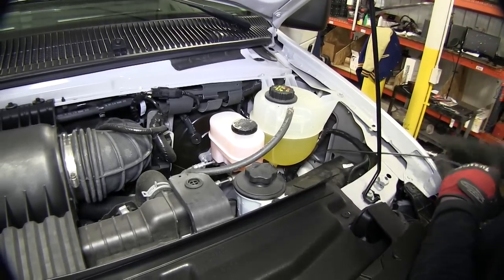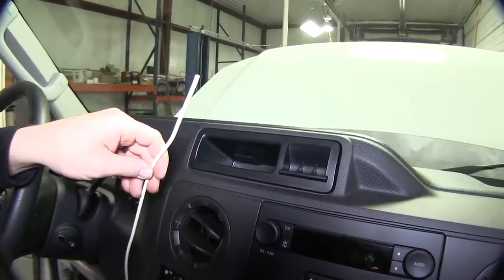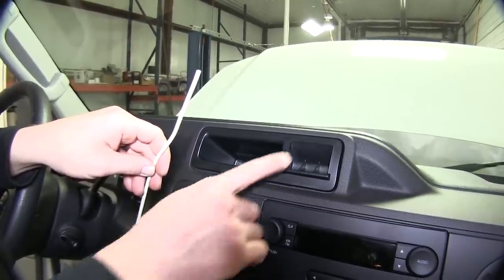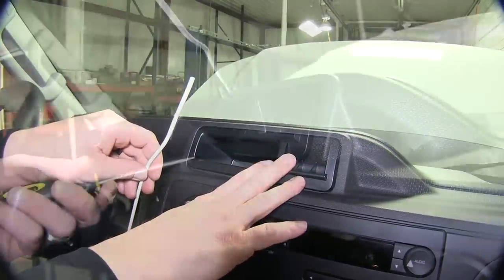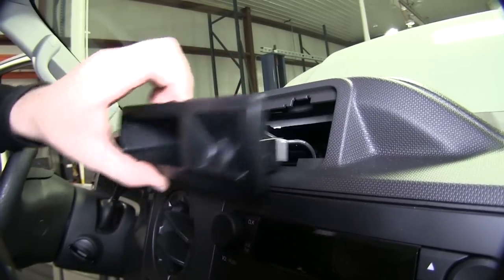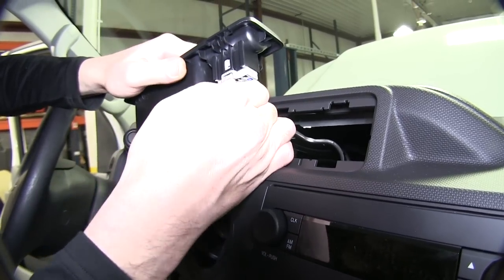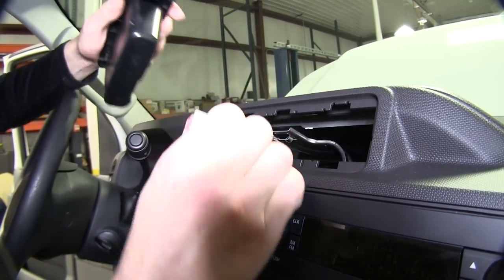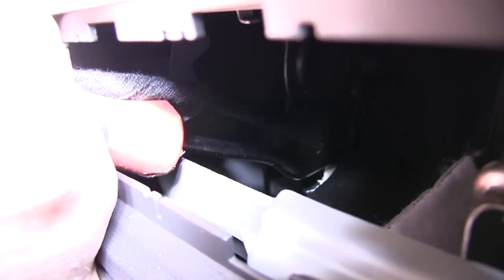Now we're going to move into the cabin of the vehicle and start making our brake controller connections. To make our brake controller connections, we'll first need to locate the manufacturer's plug. On this application, it's located behind the coin holder, so we'll need to remove this tray. Using an interior trim panel tool and a flat-bladed screwdriver, we can gently pop it out of position, locate the plug, press on the locking tab of the connector, and remove it. Then just below the tray, the wire is secured. We'll need to pop this plastic fastener free so that we can route the wire down underneath the dash where we can gain access to it.